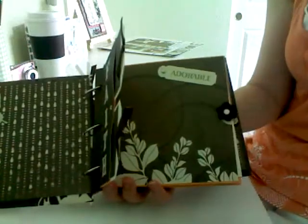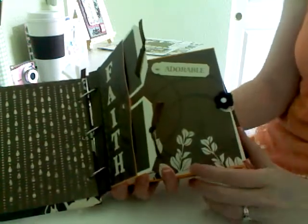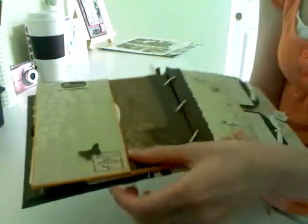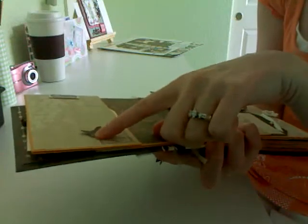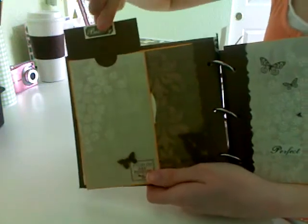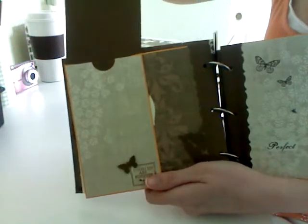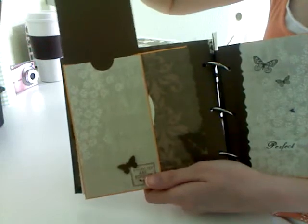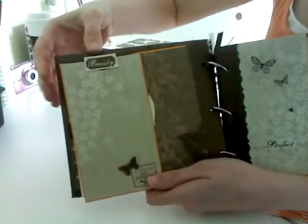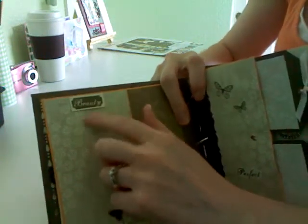It's not a chunky mini. Like I said in several videos before, I don't do a lot of chunky minis. The chunkiest one is the last one I just posted of my sister's - that one's pretty chunky. But this one's fairly flat. Like this butterfly is popped up on these itty-bitty pop dots. This part pulls out and I just left these blanks so she can put some small pictures and then some journaling on the back if she wants. I have this sticker backed on some cardstock and just popped it up so it would go over the flap.